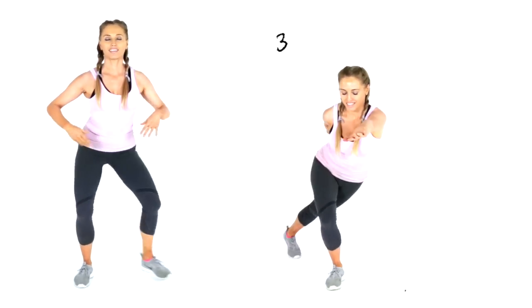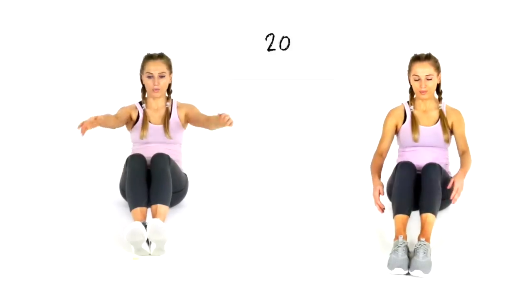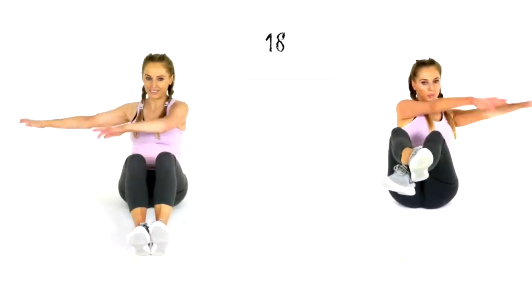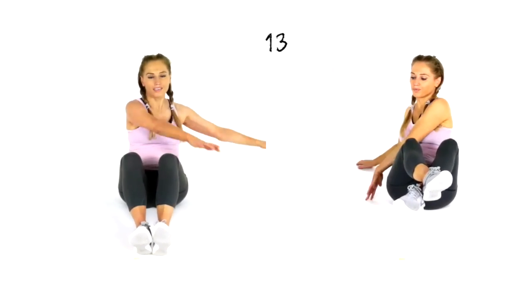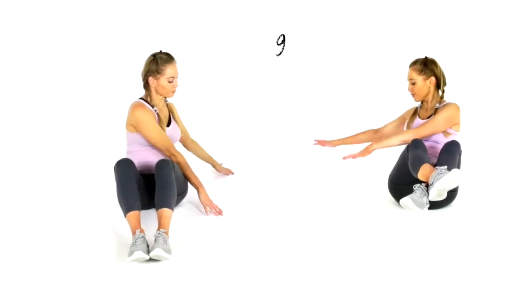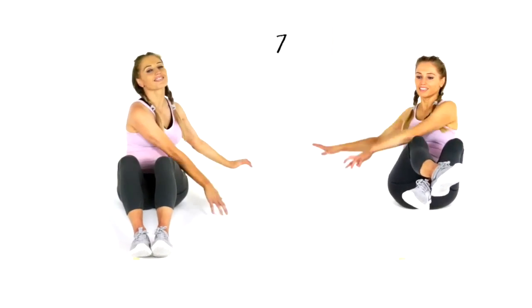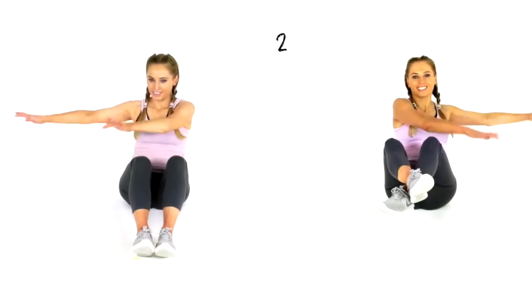For the next exercise come down onto the floor. If you find it hard to come down to the floor, you can do this seated on a chair. We're going to do 20 seconds, taking the hands from one side to the other. If you're on a chair, just reach around from one side to the other. If you're following on the right, take your feet off the ground but really make sure you put those tummy muscles in tight. What we're doing here is really working into those waist muscles.